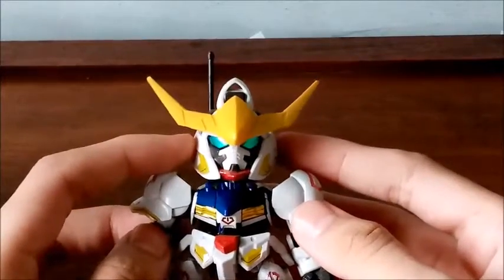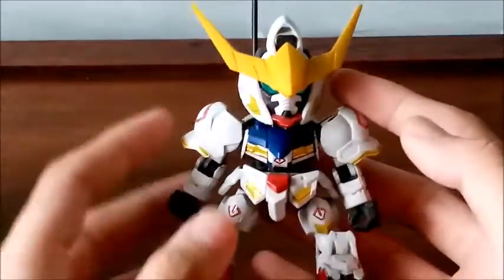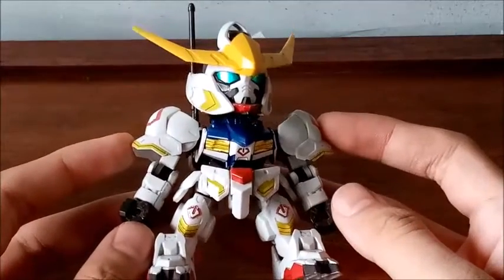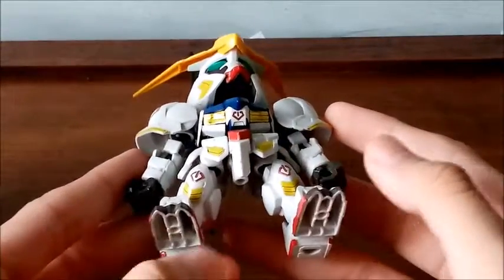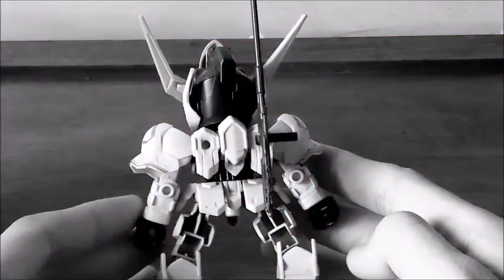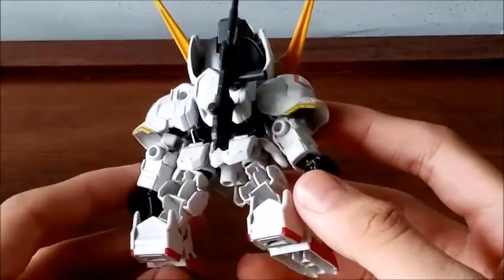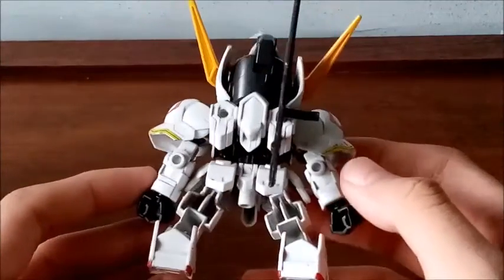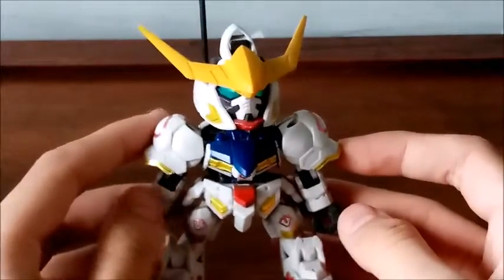You can actually panel line this to give the model kit a much more lively appearance. You can make the colors pop with the right amount of panel lining. The front is packed with a lot of stickers — some of them are not really placed well due to my incompetence. If we get to the back, some parts are very hollow and colorless. But again, this is a model kit you can modify with a lot of paint and a lot of detailing.